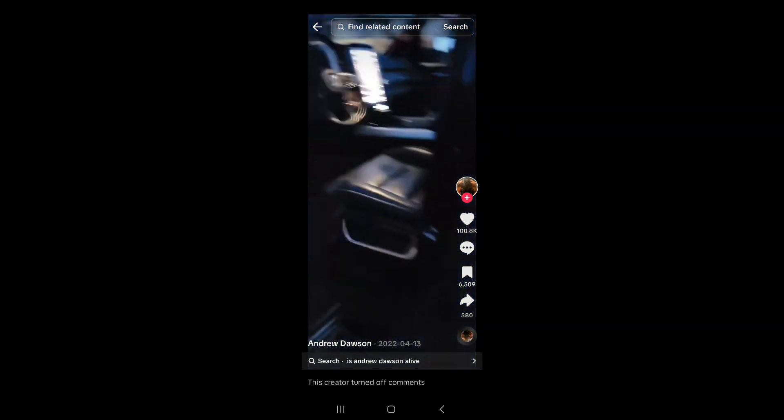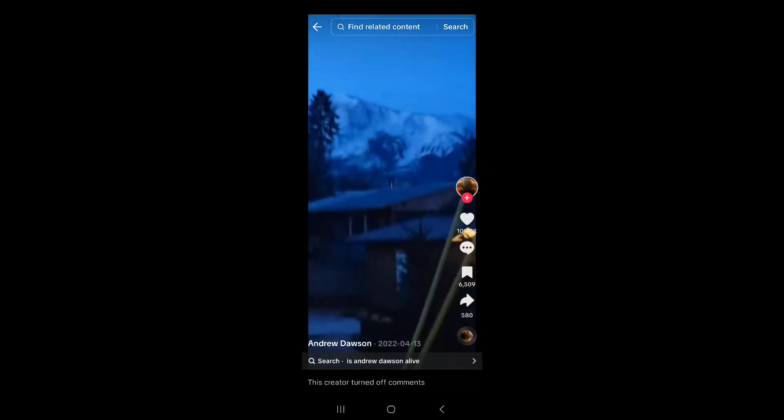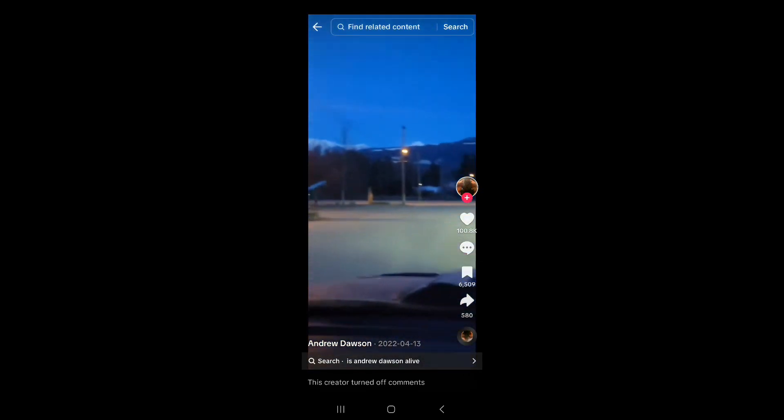I woke up actually early today. We're gonna go on an adventure — it's currently 5:30 in the morning. I'm gonna see if it's there early in the morning and see if I can get up a little bit closer. Look at all these mountains — they are everywhere around here. That's the one. All right, let's go.